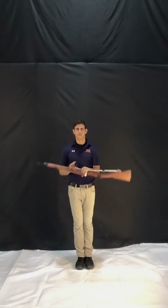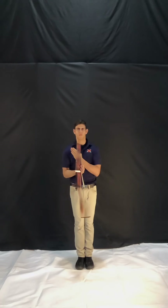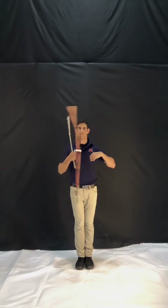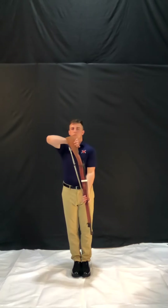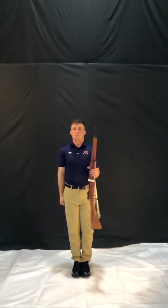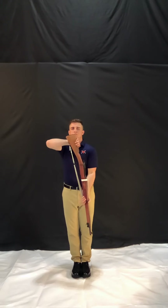Hi drillers, in this video we're going to be learning the two-hand continuous spin. To perform a two-hand continuous spin, you must first be comfortable performing a single spin, a left-hand continuous spin, and a right-hand continuous spin.